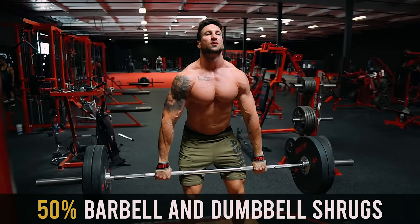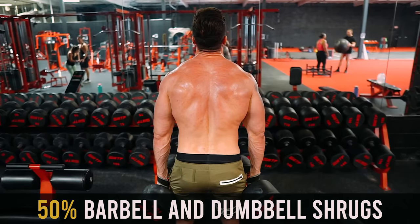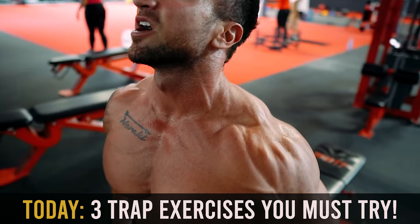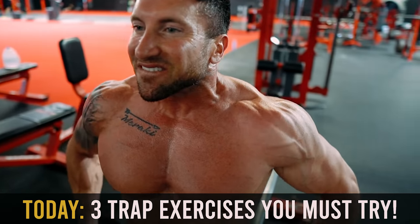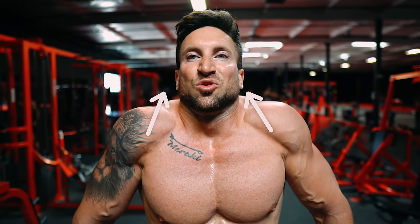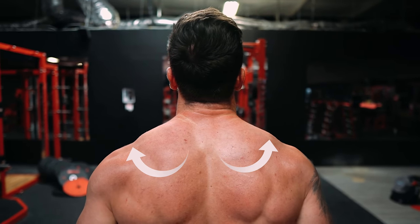I do believe that 50% of your trap training should be the traditional barbell shrugs and dumbbell shrugs. But today I'm going to give you three outside-the-box trap exercises you must be doing — it's going to shock your traps into growth. To blow up those upper traps, we're going to emphasize scapular elevation and scapular upward rotation, which basically means bringing those shoulders close to the neck.